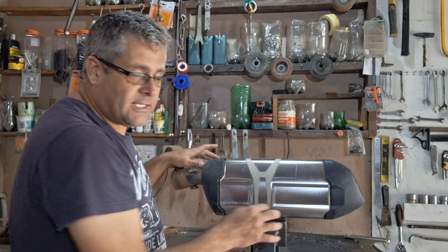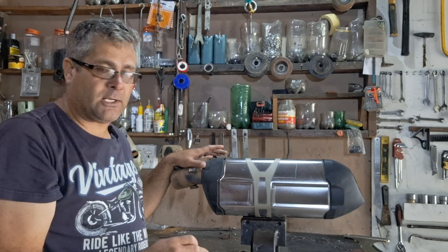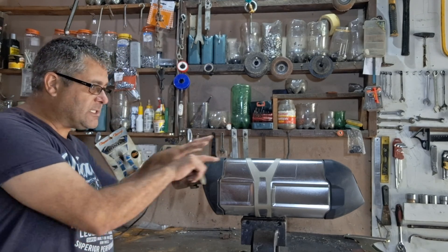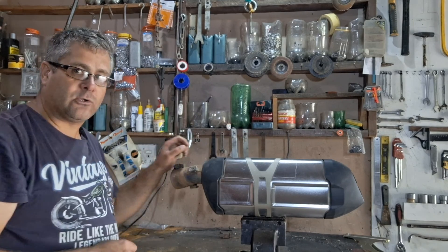From this end there's not much I can do about it, so I didn't bother to do anything with this one, but this one was my main concern. If you look through this side and you take a torch, you can see the end cap of this exhaust pipe. So what I did is I took a hole saw and I drilled through it.